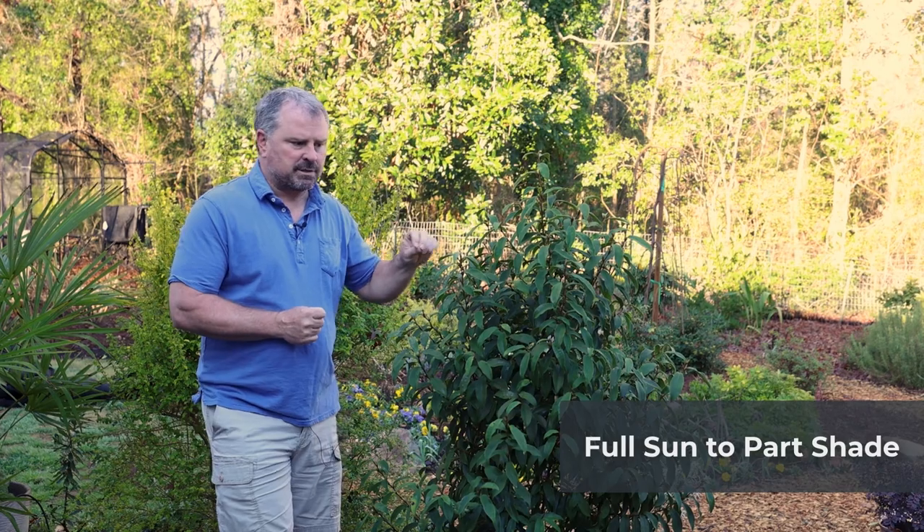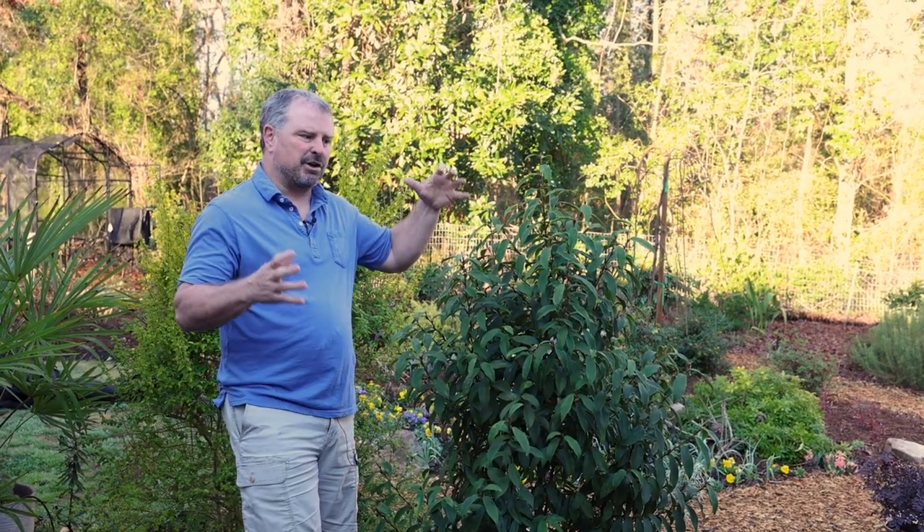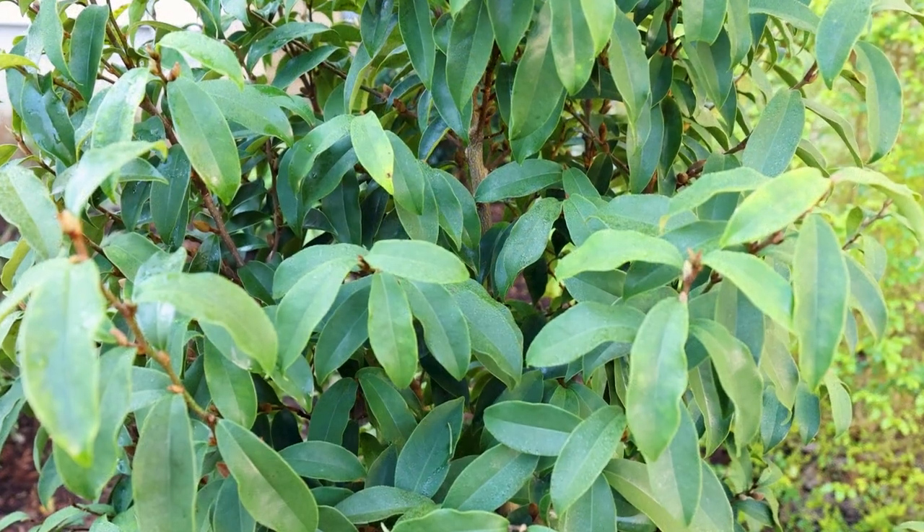Full sun is best on this plant. It will take part shade, but if you drop below a half day of full sun, it's going to start to get thinner and probably won't have as many flowers along the stems either.